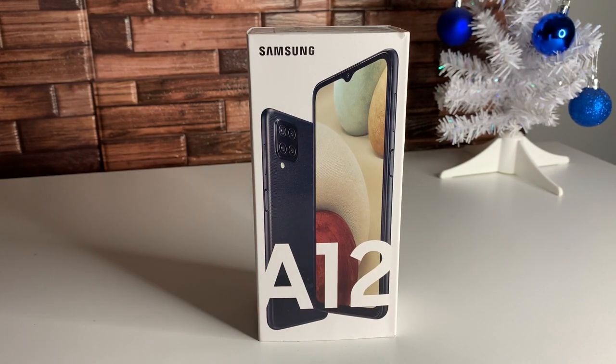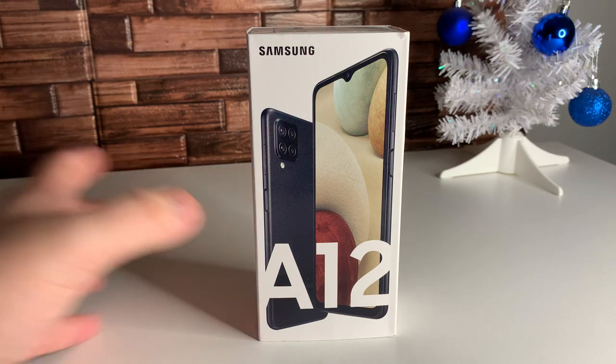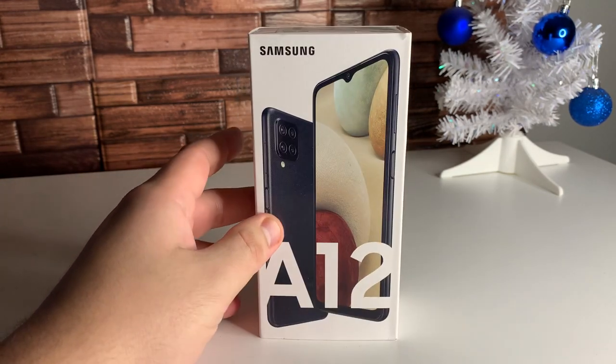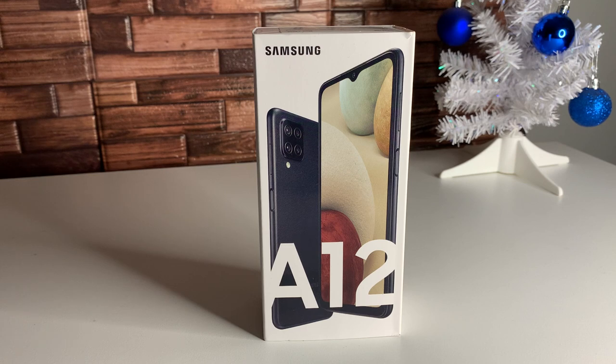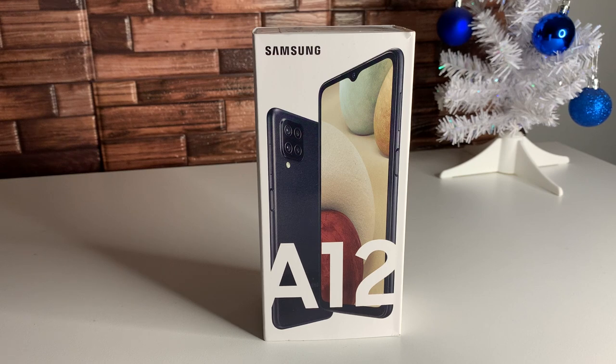I just want to talk about a few of the specifications. This device does have many different versions, anywhere from 3 to 6 gigabytes of RAM and anywhere from 64 to 128 gigabytes of internal storage. The model I have right here is the 64 gigabyte, 4 gigabyte of RAM model. The screen size is going to be way bigger than the Galaxy A11 — we're going to have a 6.5-inch screen that is HD, so 720 by 1600p. Our main rear camera is going to be a 48-megapixel camera capable of recording at 1080p. This device also has a 5,000 milliamp battery and an octa-core MediaTek Helio P35 processor.